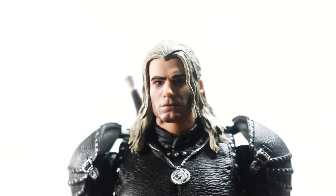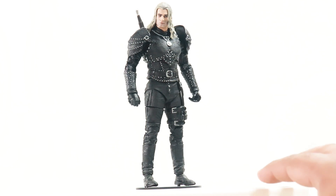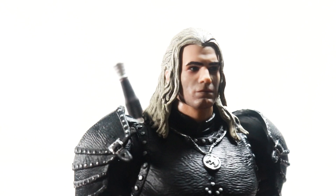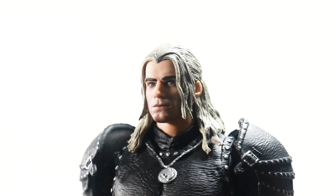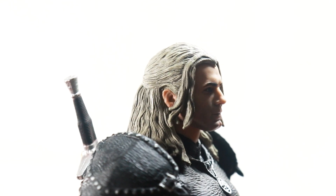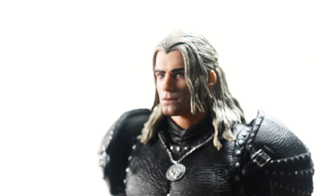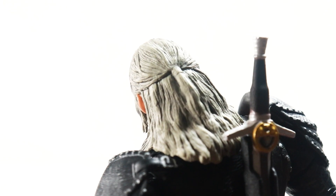On my copy he's slightly looking off to the side, but that's not a deal breaker. You do get the Henry Cavill likeness — maybe not a hundred percent, it just lacks paint. The hair has got a nice wash on it with very nice details going on — the hair looks particularly fantastic.